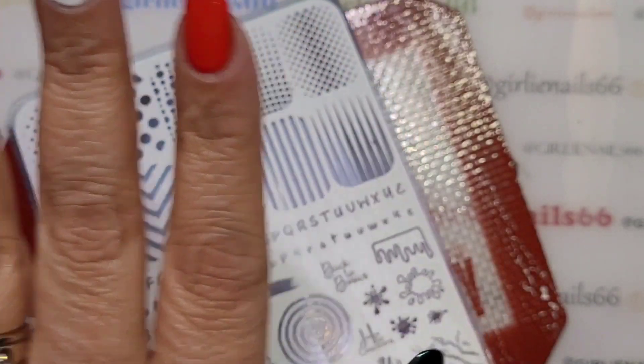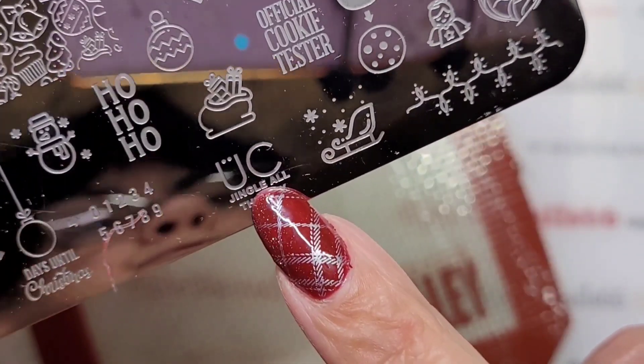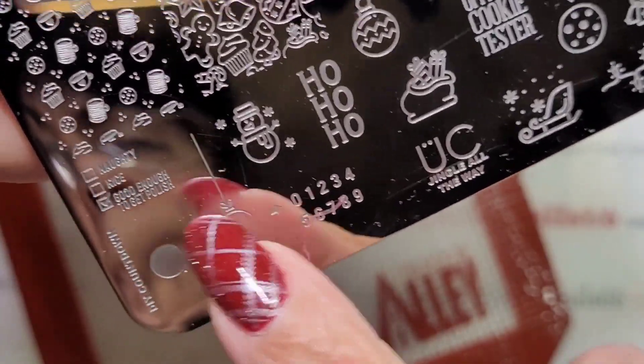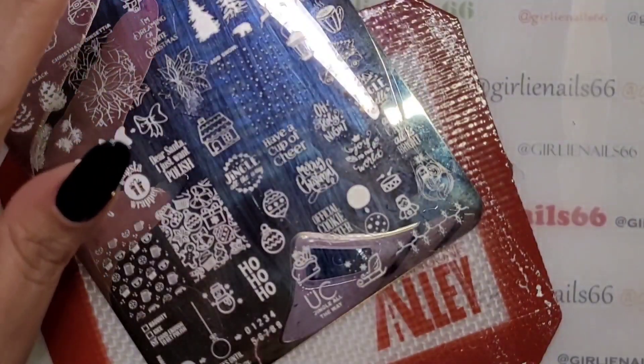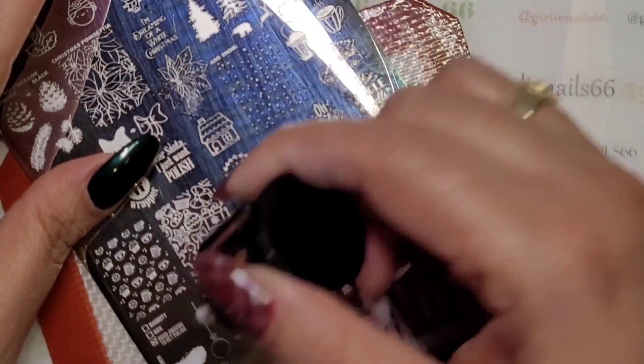That is the first design done. Now I'm using Uber Chick Jingle All the Way, and I want to use this ornament image. We're going to do it on that one nail - a little ball ornament.